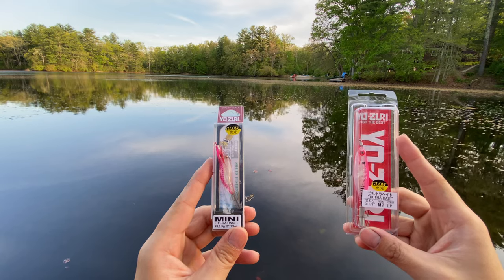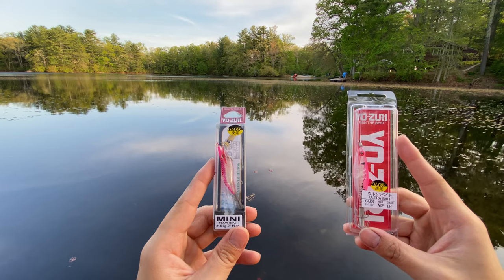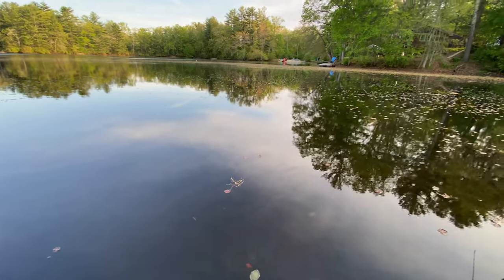You may choose different colors, and I typically like the pink color the best — it is glowing. You may choose the color you want based on the time of day you're fishing and the water clarity.